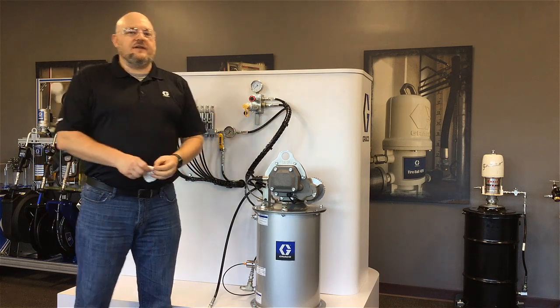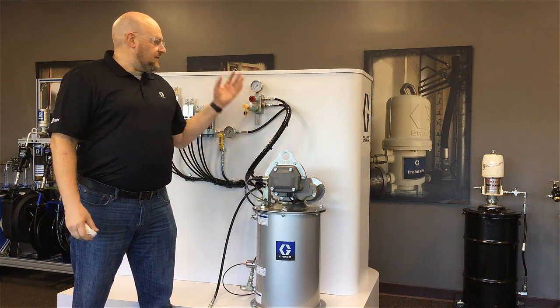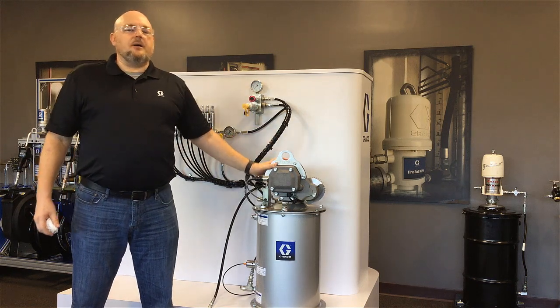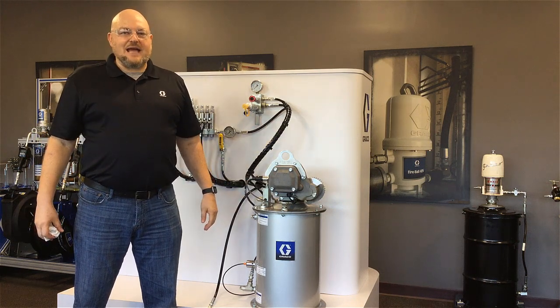Thanks for watching. If you have any questions about autofill shutoff valves, remote fill manifolds, Dynastar pumps, G3 pumps, or any other Graco product, please give us a shout — we're always happy to hear from you.